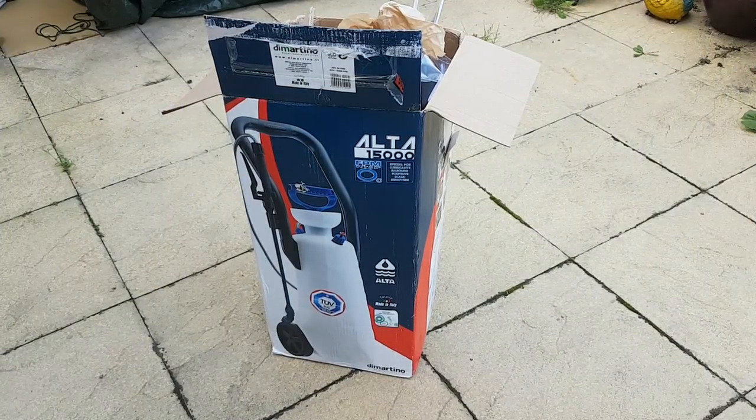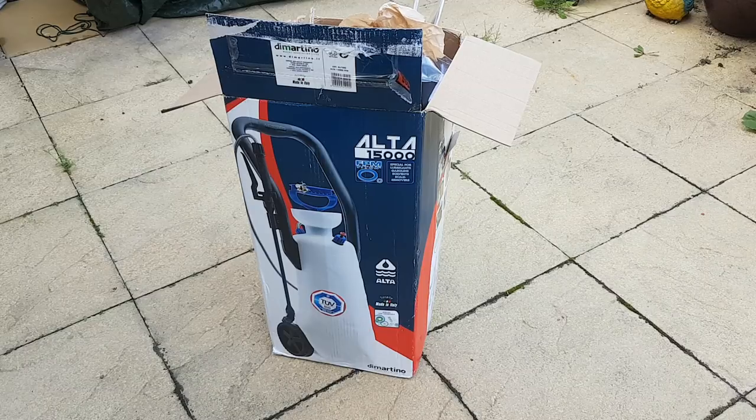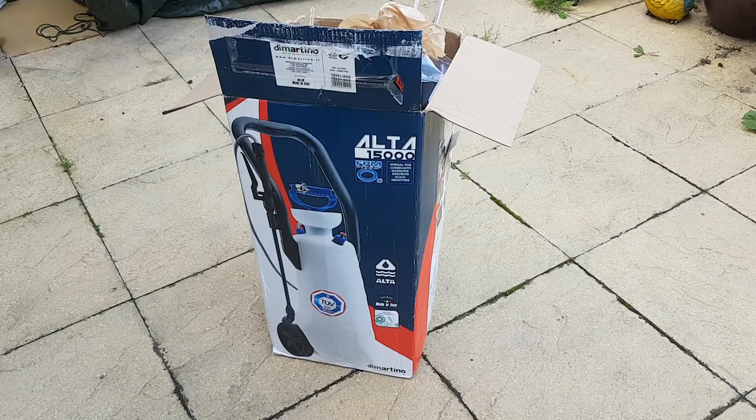Hi, this is Phil with Dirty Drive Away, coming today with a slightly different video. This time it's on sprayers. As you will see from my previous videos, I clean driveways and patios and I like to use strong bleach as a cleaning agent. You'll see some of the videos I've done showing how effective it is.